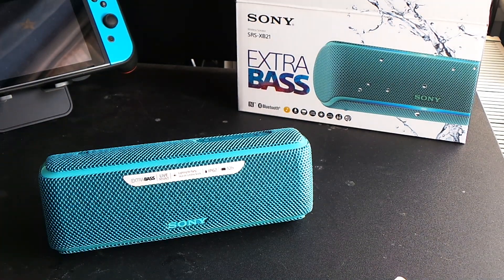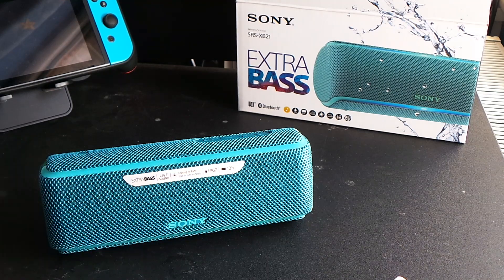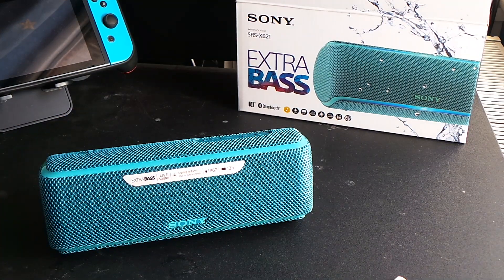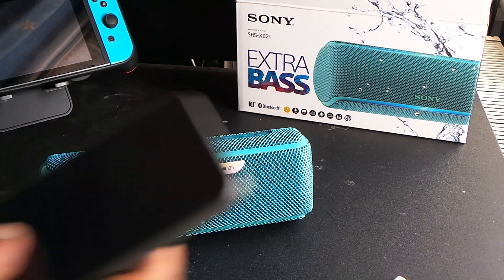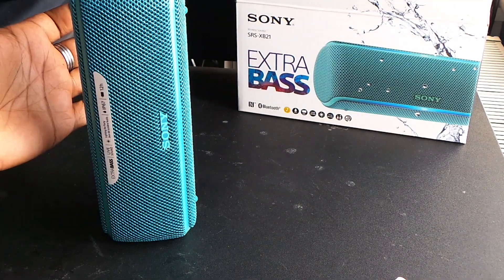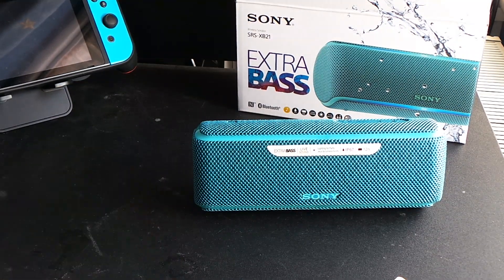Now, the 12-hour battery claim — let me speak to you about that. In order to achieve their 12-hour battery promise, they bottleneck the maximum volume of the speaker when the battery drops below 30%. So whereas it gets very loud at 100% battery — and it's generally a quite loud speaker for its size — when it gets to 30% battery, the maximum volume is capped at like 40 or 50%, which is just a little bit louder than my Huawei P20, which also has stereo speakers.